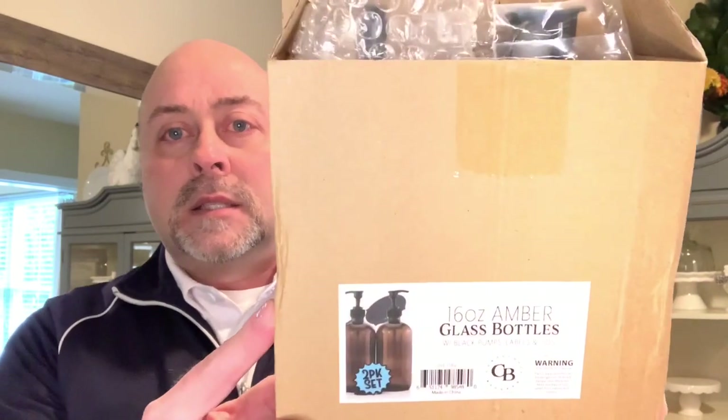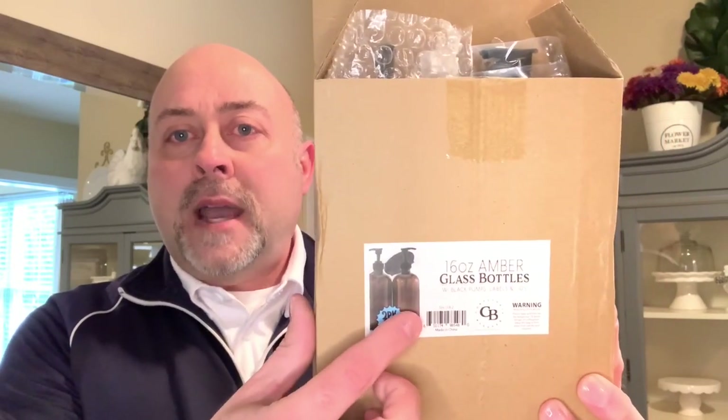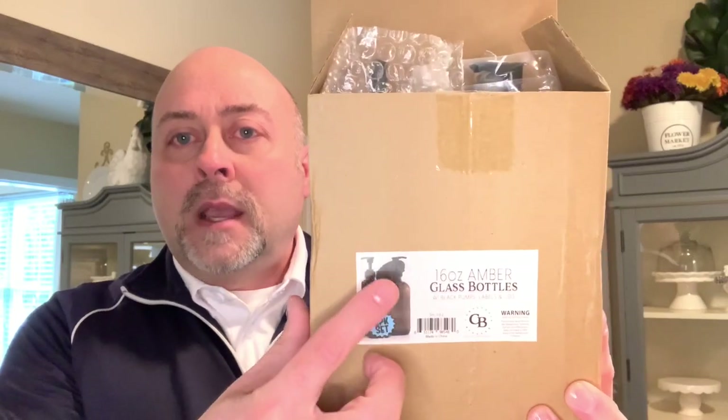I went on Amazon and found these. I already opened the box to make sure they weren't broken. It's a set of two 16-ounce amber glass bottles. They come with the amber glass bottle — two of them — and some black stickers you could put on there, but I'm going to share something else I got instead. They came wrapped in bubble wrap. This is not a sponsored video — I purchased these and I'll include a link in the description.